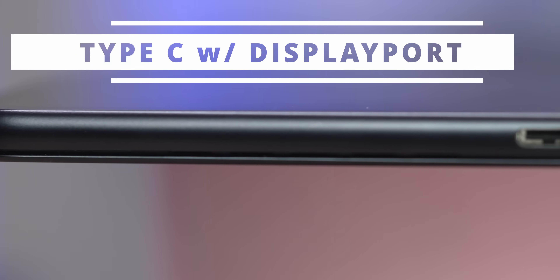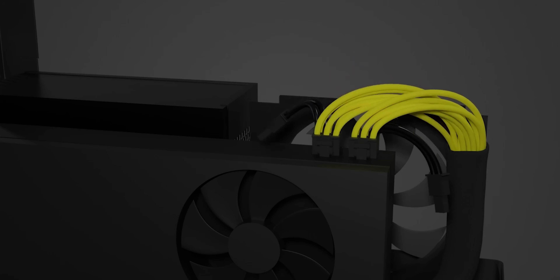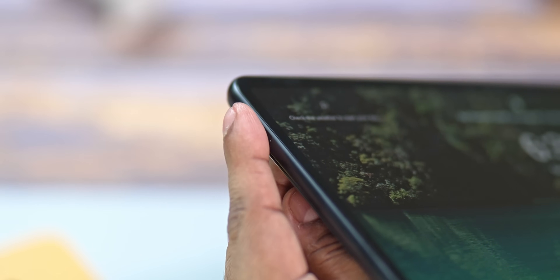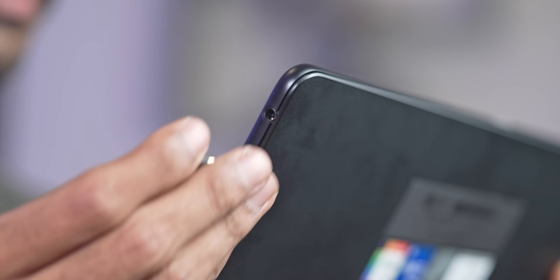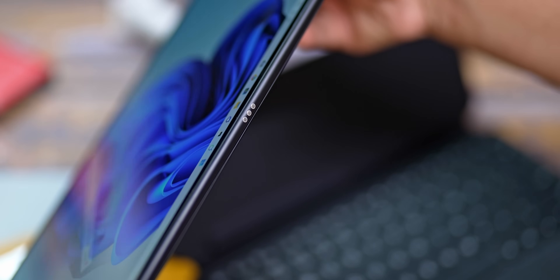Let me quickly show you what's on the sides. In landscape orientation to the right, we have a USB Type-C port — this is Thunderbolt 4 with display out. You can connect the Matebook E to an external monitor or an eGPU and play actual games. Up top we have the volume keys and here's where the pencil charges. To the left, you have a fingerprint scanner built into the power button — it works with Windows Hello and is pretty quick. There's also a 3.5mm combo jack here, and finally to the bottom you get the pogo pins for the keyboard expansion.